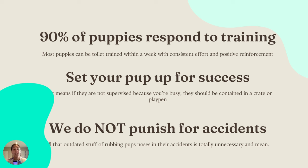Containment stops them from making the mistake of peeing in a corner you didn't want them to go to. And lastly: we do not punish for accidents. That's super outdated — especially the advice where they say you need to rub their nose in the pee. It's cruel, don't do it, it's unnecessary, and it doesn't teach anything. Especially if you find it five or ten minutes after they've gone, your puppy has no idea why you're doing that. It happened — it was your fault for not paying attention. Now leave the pup alone.